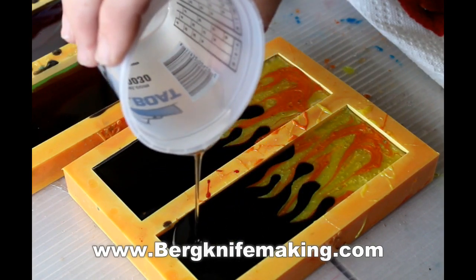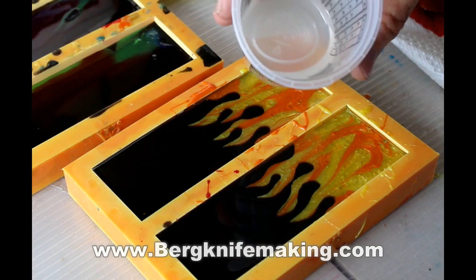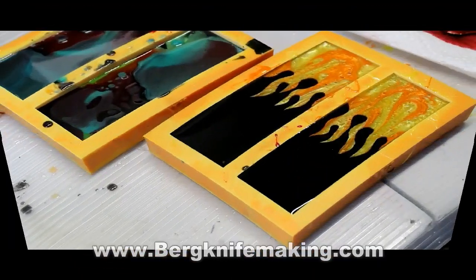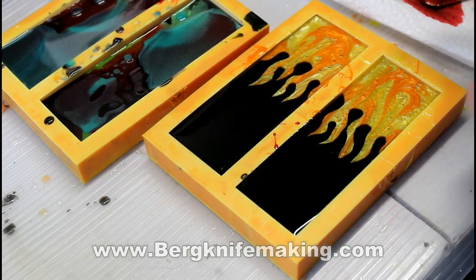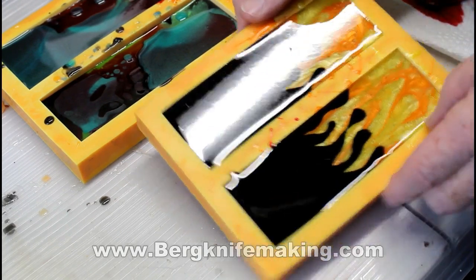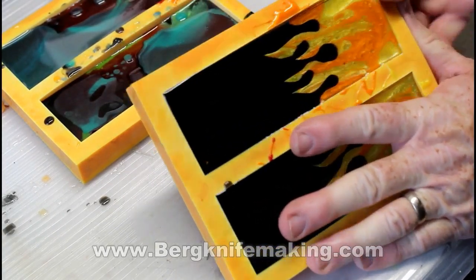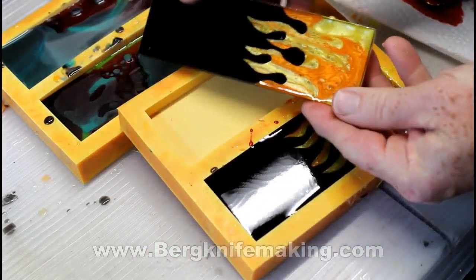I let that dry for a couple of days. Then I went back and mixed another batch of the TotalBoat thick set resin — this one is just clear — and put a clear coating right over the top. Then I left it alone for about three days before I de-molded it. So this is a pretty simple project, but it does take quite a while just because of the length of the different drying times.